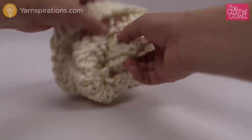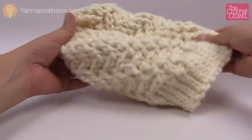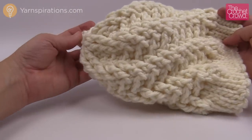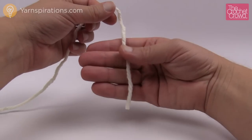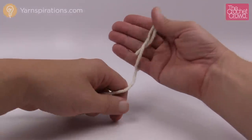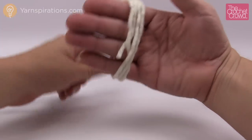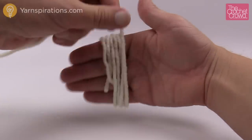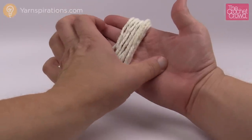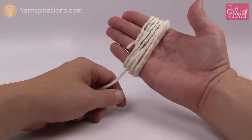Now we have to move to the pom-pom. This is what the hat looks like without it — the pom-pom is a really nice final touch, and you can really see the texture now. As per the pattern, hold out your hand loosely — don't take any pressure out of your hands — and wrap the yarn around, counting to 100. Just use the palm of your hand and continue to wrap until you get to 100.